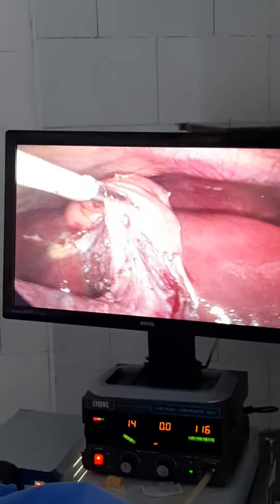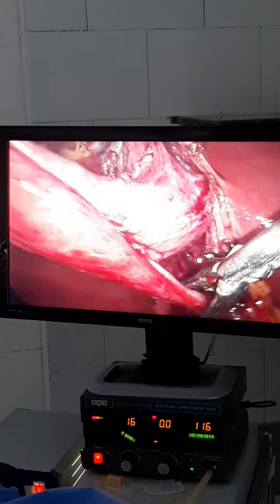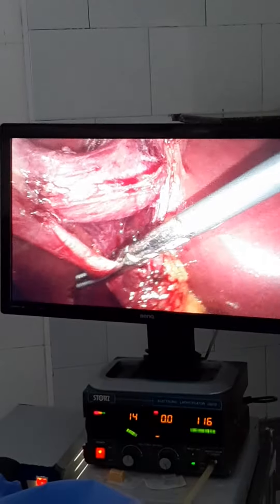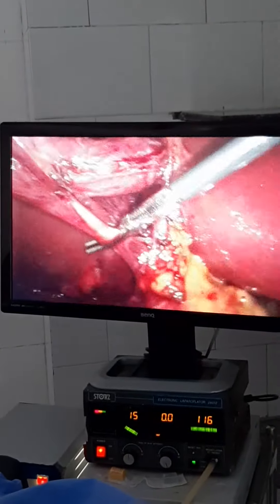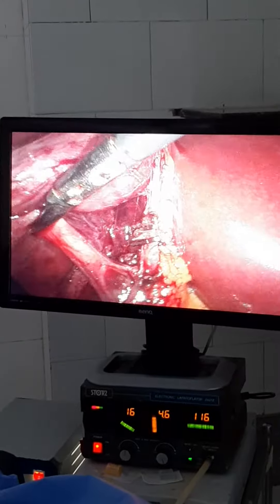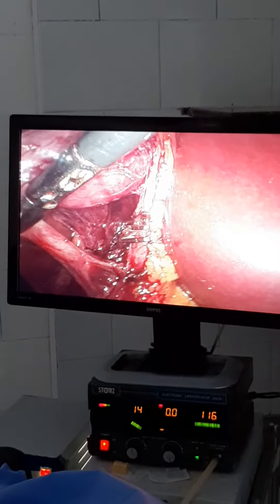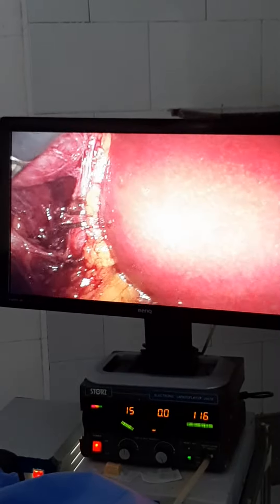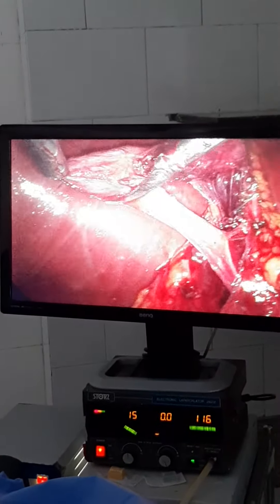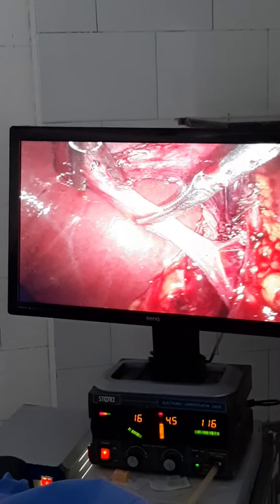We will do milking of the cystic duct. I want you to appreciate the long length of the cystic duct. Before clipping of the cystic duct, we will do milking of the cystic duct. I have done milking now to avoid stones slipping into the bile duct. You can now place the clip on the cystic artery.